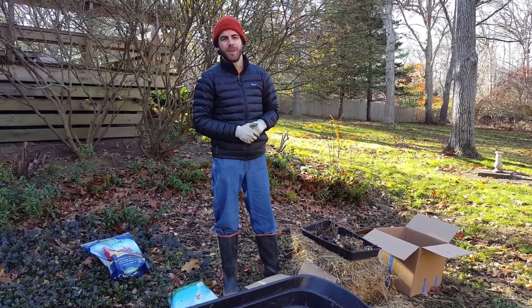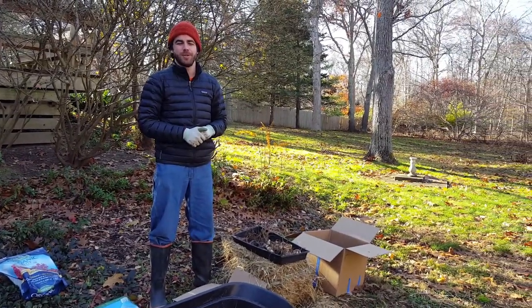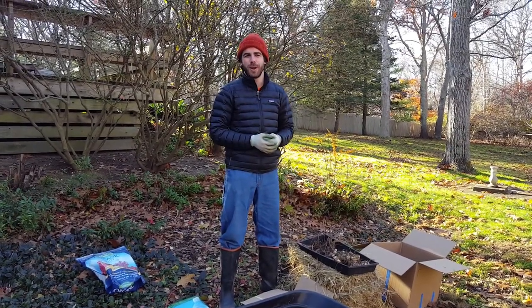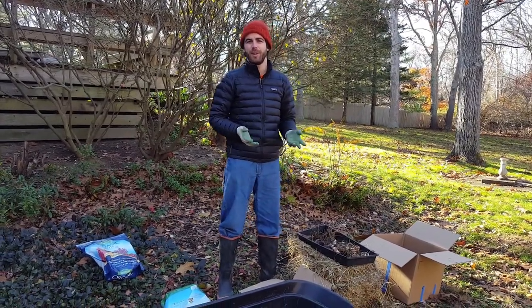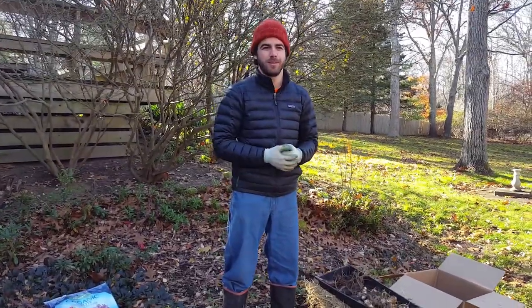Hi, welcome to Ned's garden. Right now we're out here in Long Island and it's the fall, so it's time for us to dig up our bulbs and bring them inside for the winter. When I say bulbs I'm referring technically to rhizomes, corms, and tubers. So these are our lilies, our dahlias, our gladiolas, our alocasias — all sorts of tropical and subtropical plants.